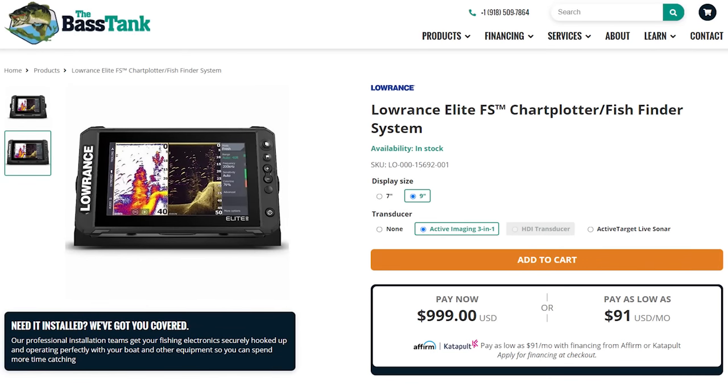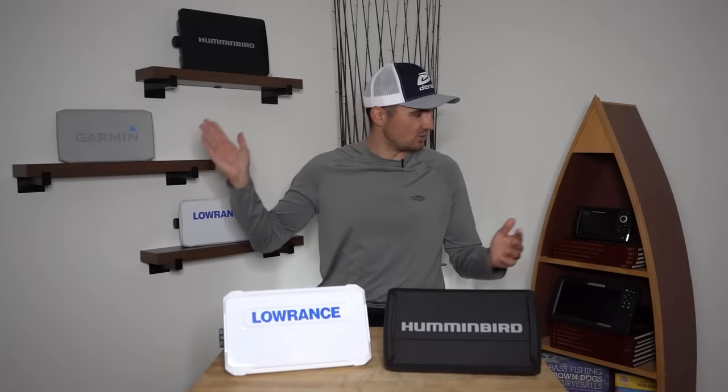If you're interested in picking up either of these units or any other units, head over to thebass tank.com. The Bass Tank is my go-to supplier for bass fishing electronics and they do all the installation on my boat. They set up my 18-foot Triton so I can run about 12 different units on it — I run one at a time — which allows me to do tests like this comparing units side-by-side on the exact same day. Go support The Bass Tank to help support this channel and make these reviews possible. They also have a great team that will help you get the right electronics for your boat and get them installed properly.